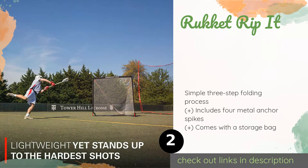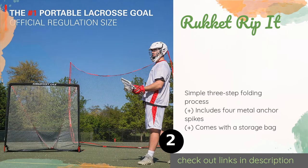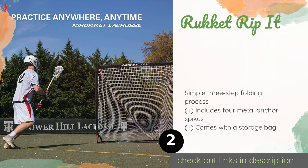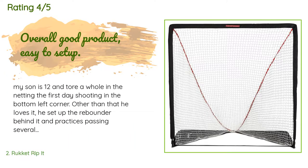Number two is the Rocket Rip It. The Rocket Rip It is a lightweight pop-up option that travels easily to and from the field. Its tough netting can stop hard shots time after time without ripping, and the unit is backed by a 100% satisfaction guarantee. This product is available on Amazon for $80 and has an average of 3.6 stars from more than 233 customer reviews.